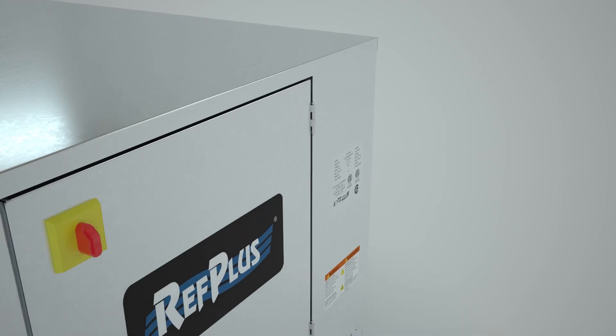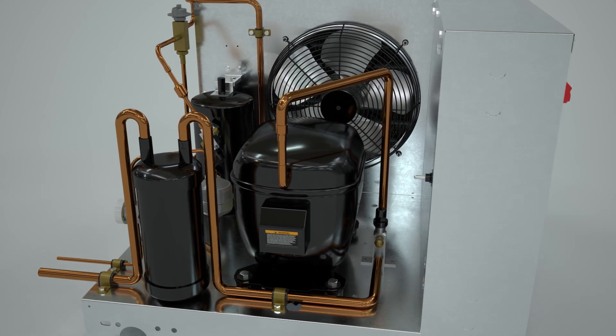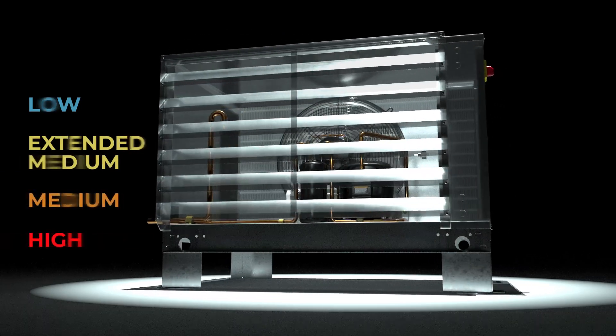Built with heavy-gauge galvanized steel, these compact design condensing units are ideal for small or medium refrigeration applications. They are designed for low, extended medium, medium, or high temperature applications.